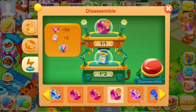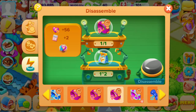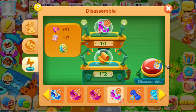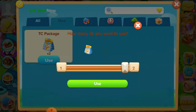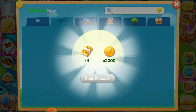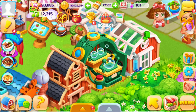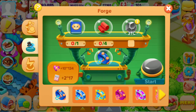For example, I want to disassemble this — then we are disassembling the color. You can see we have got four TCs. If you want to make different colors, then you will need these.